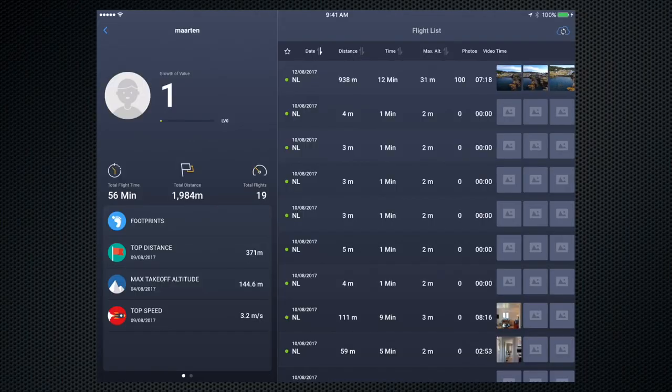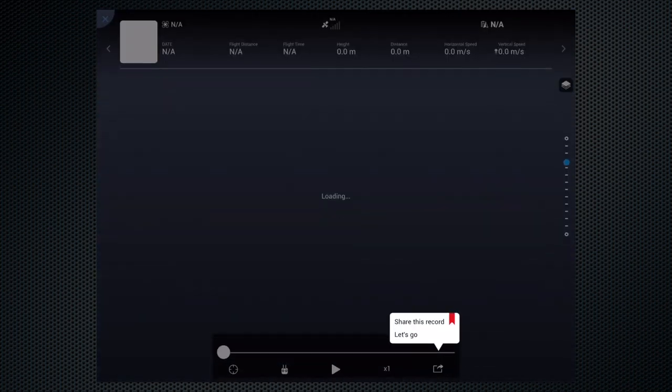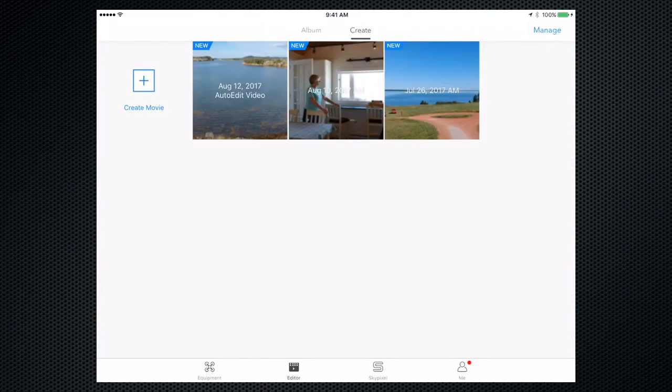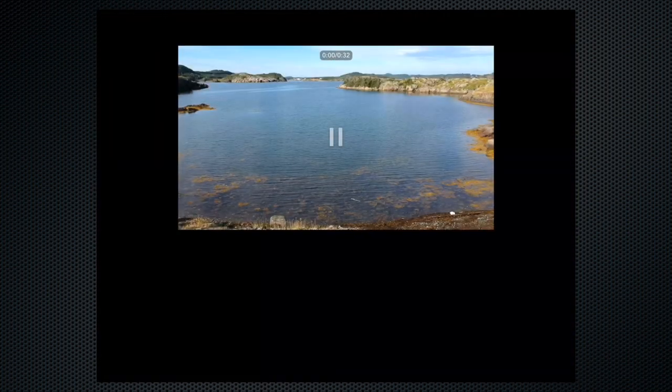The app maintains a flight record that shows the flight path and includes a low-res video and image store on the device. There's also an auto edit feature which creates a compilation of your day's shots.